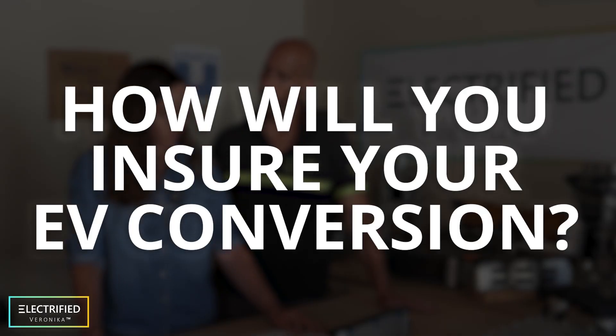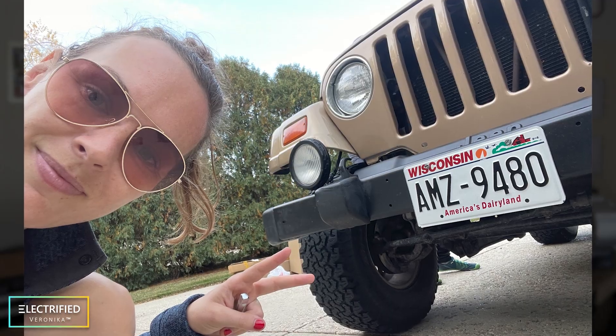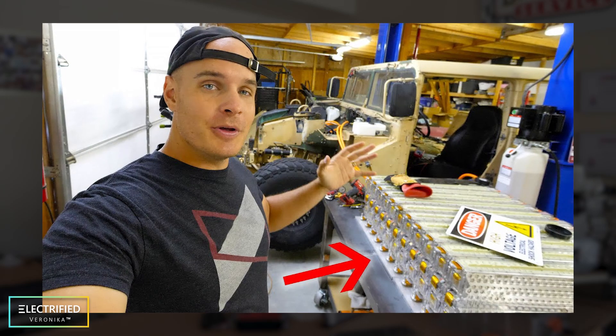What are you going to do for insurance, and what do you need to drive this car on the road? We went to the DMV and talked to them. They said just bring a list of components, they'll check it off, and here in Wisconsin it gets classified as a hobby car — then you just insure it as a hobby car. Other YouTubers like JerryRigEverything just took their title in before and after, and they simply changed it to an electric vehicle with no insurance change at all. It might depend on the insurance company. For the European audience, it might be a little more tricky.